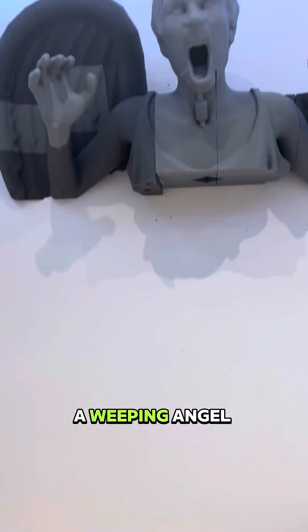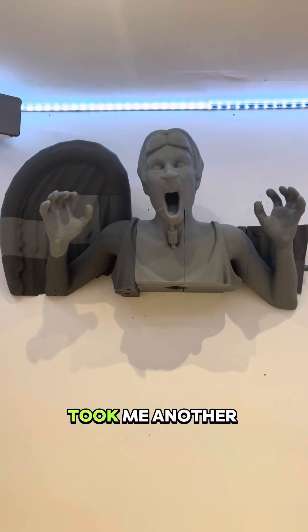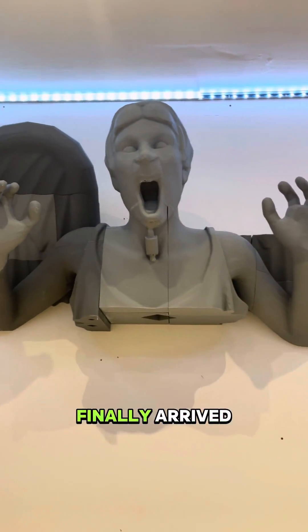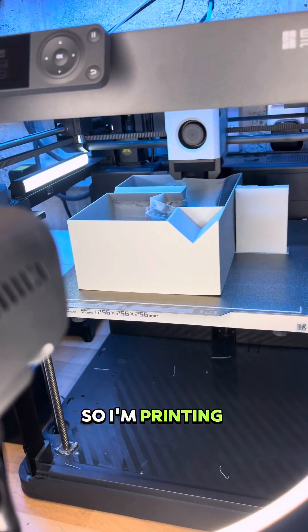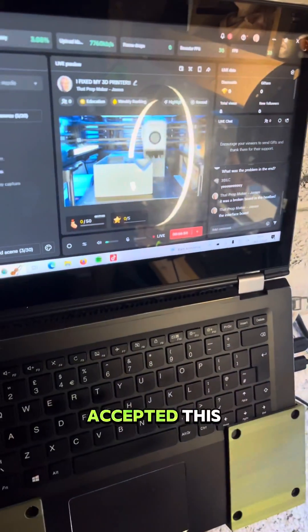I don't really use Bambu Labs PLA, but I'm in the middle of a Weeping Angel project and I needed a grey filament. I was happy to accept — it took me another week or so of chasing, but the filament finally arrived. So I'm printing again and I've kind of been refunded, I suppose. Would you have accepted this?